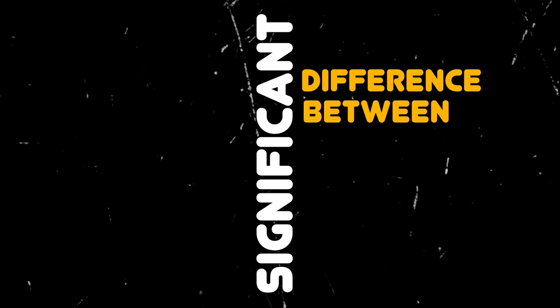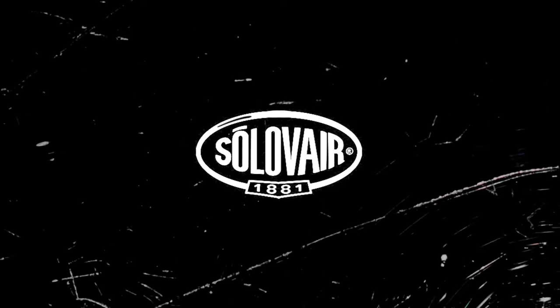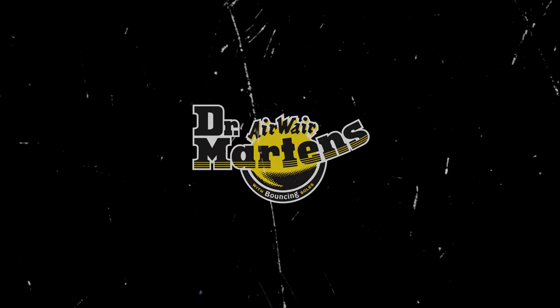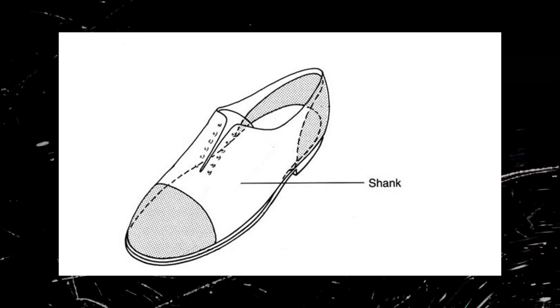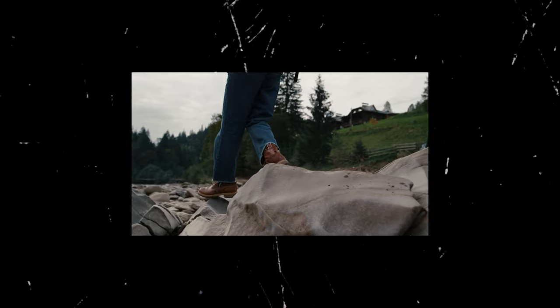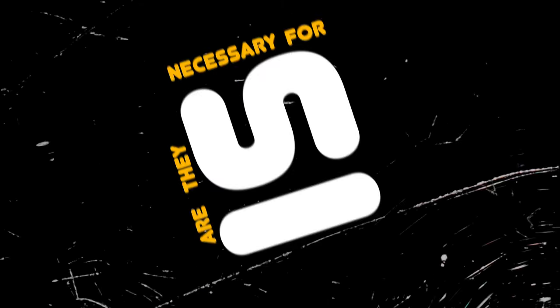A significant difference between the two brands is that one pair of boots has a shank while the other does not. A shank is a thin piece of material between the insole and the outsole, intended to support the feet and provide structure. The question is, are shanks necessary for quality boots? Let's find out.